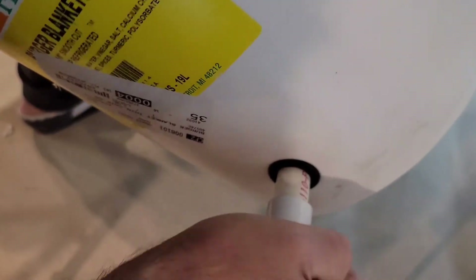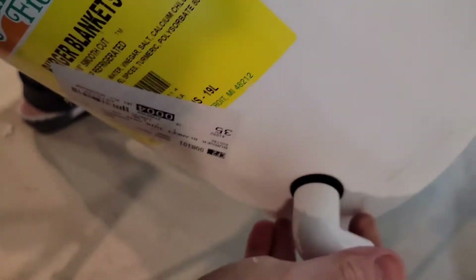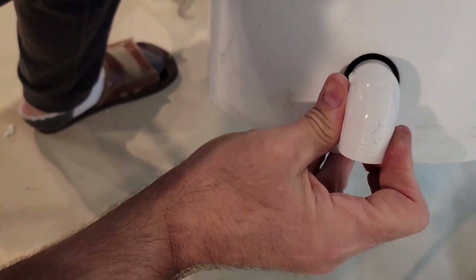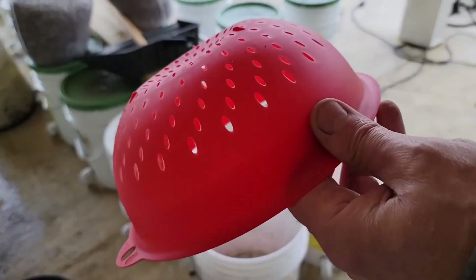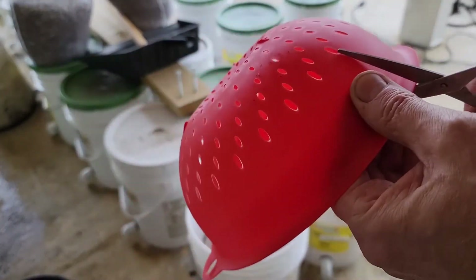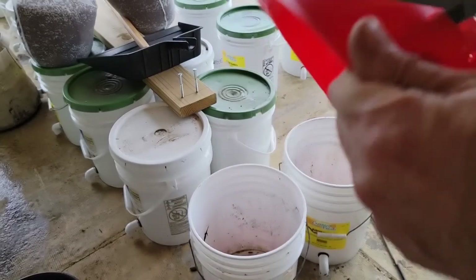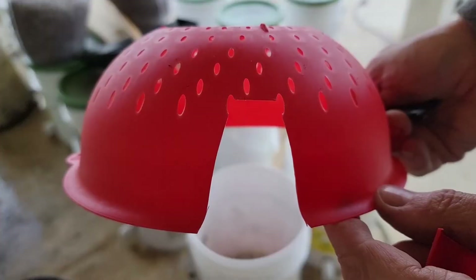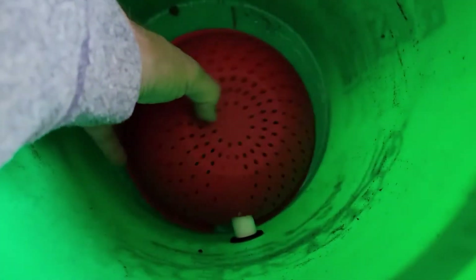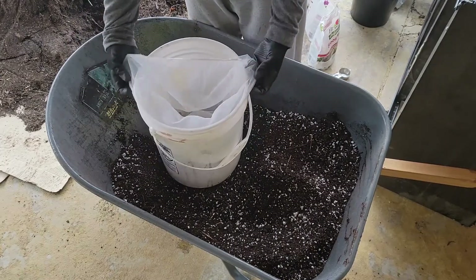I pushed the elbow all the way up to the bucket, and you'll also need another 90 on the inside of the bucket pointing down, which leaves a nice little gap. To create a void at the bottom — almost like a self-watering reservoir so any extra nutrients can sit down there for roots to absorb later — I used cheap colanders from the dollar store. I cut a notch out and put them over the PVC pipe to protect the entrance. Then I took a five-gallon paint strainer, put it inside the bucket, and filled it with coconut coir. The strainer keeps the medium out of the rocks and the void at the bottom.